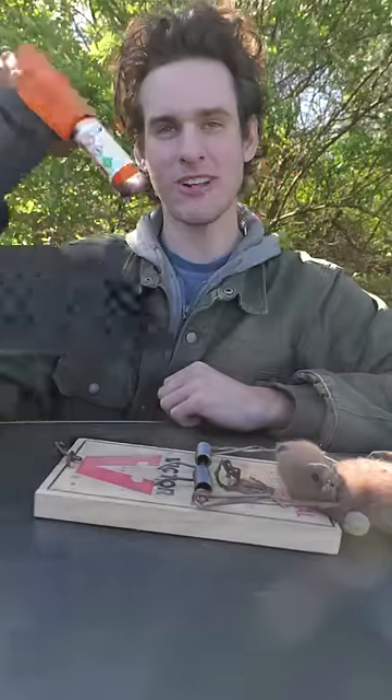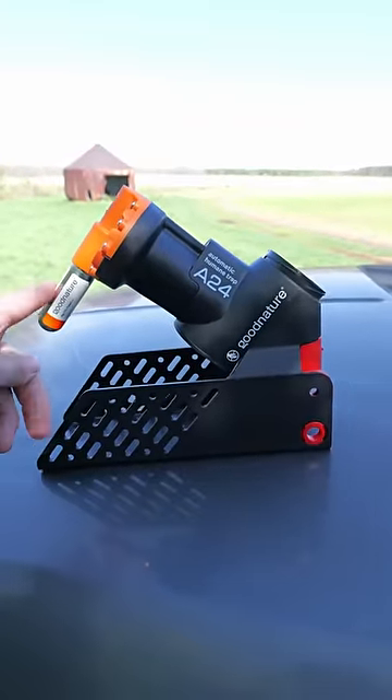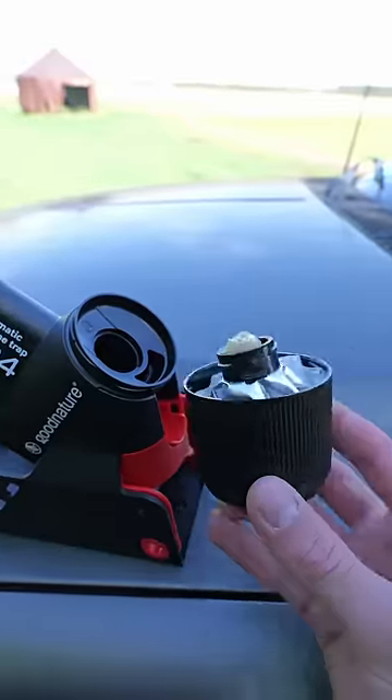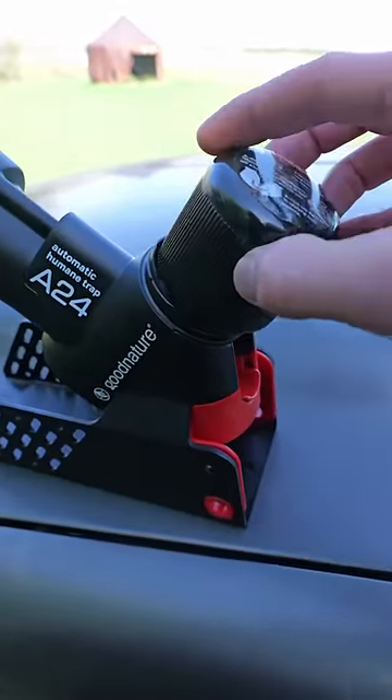The $200 rat trap is a little more complicated than the $2 rat trap. This rat trap is almost like a gun — it's powered by a CO2 cartridge, and it comes with its own bait. This kind of smells like really sweet peanut butter, and it just goes right on top of there.